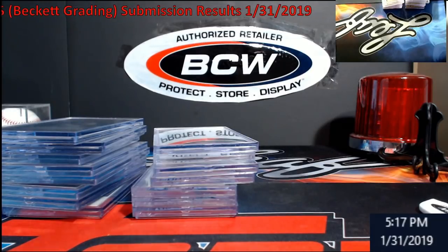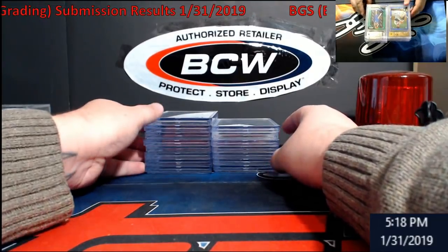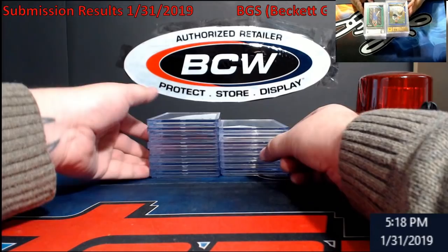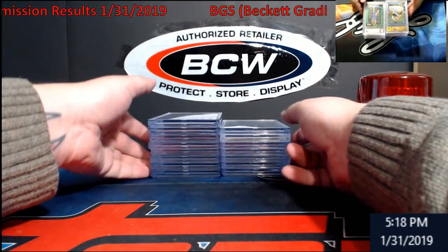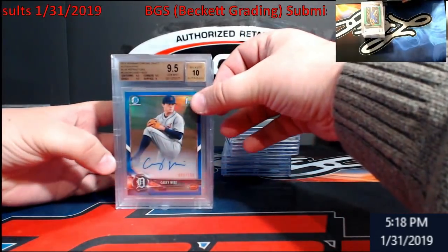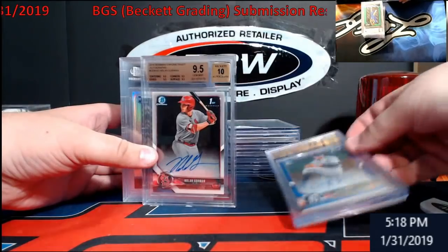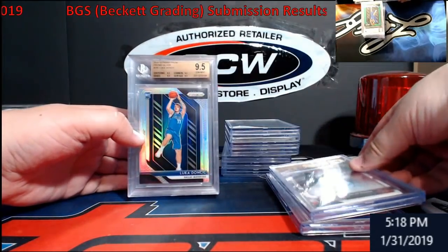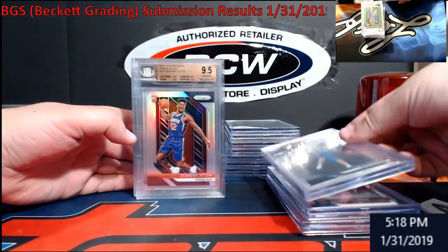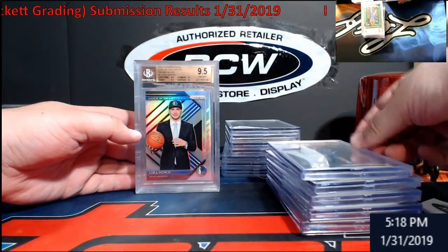I wanted to show you guys what I did — this was a five-day submission, like $30 a card. The total was like $560 with shipping. With Luca going hot I wanted to give it a shot and see if the cleaning stuff works. I only used it on the Luca silvers because they had these real little ink lines in them — I applied it there and surfaces came back good. Got an 8 on that one. I did the Luca and the Barkley.